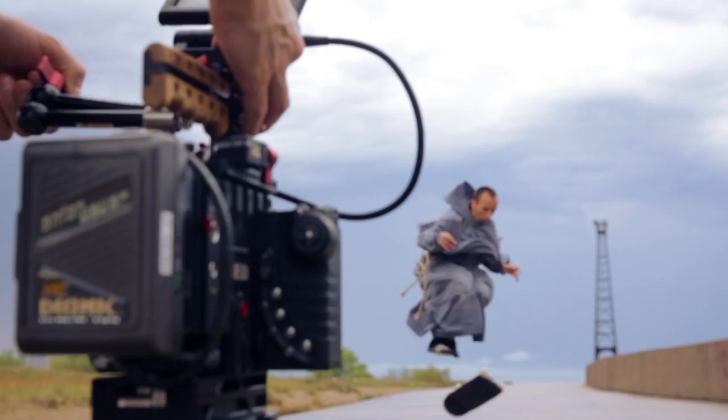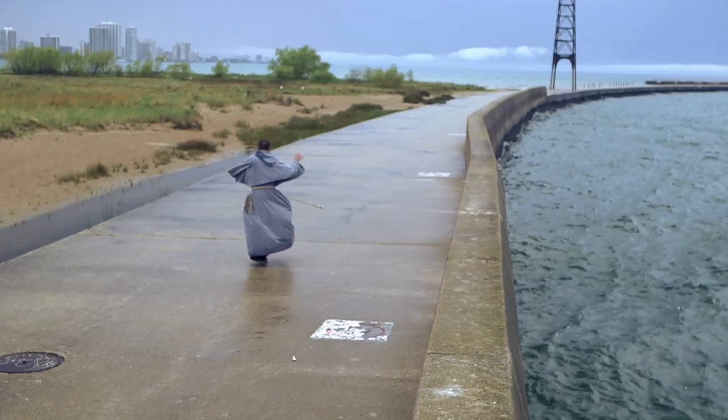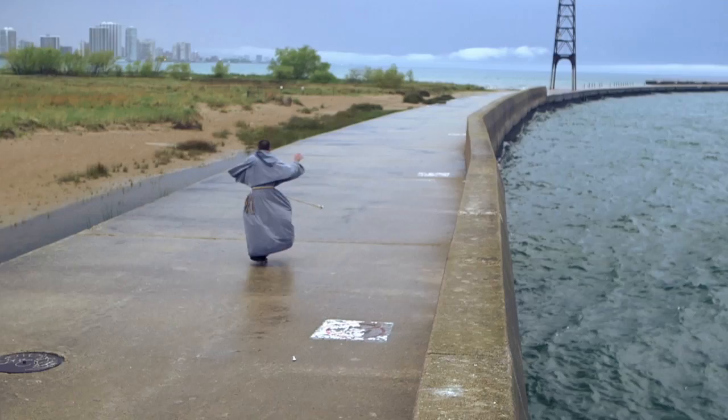I've been using the Zacuto arm for about five years and never once had a problem. I crank it to the right and it stays right where it's at. When you set it and tighten it up, it's not going to fall, it's not going to move.